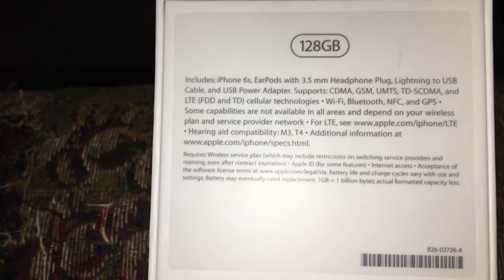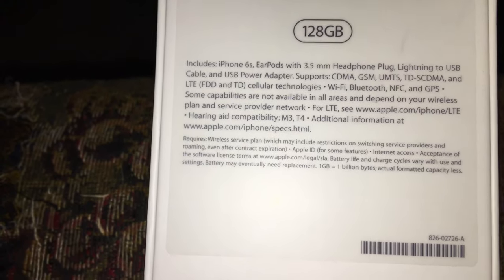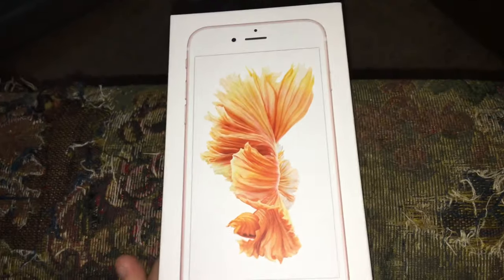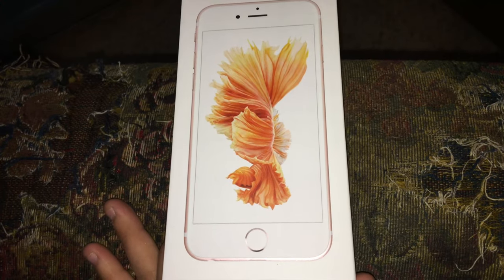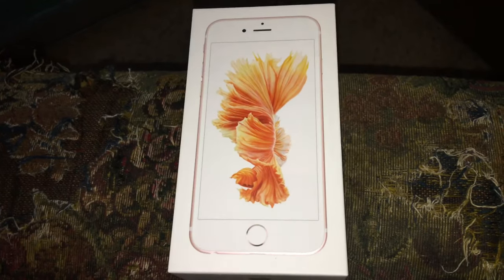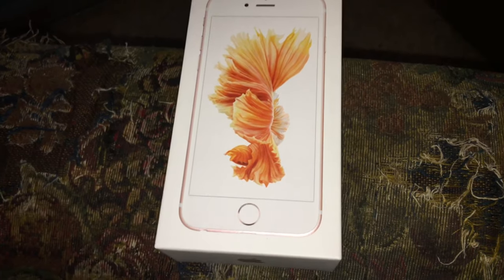128 gigabytes. It comes with a charger, earpods, and a wall brick. I did not use the charger or the wall brick because I already had one ready. Now let's continue on over to the Apple Watch box — yes, I do have an Apple Watch now.